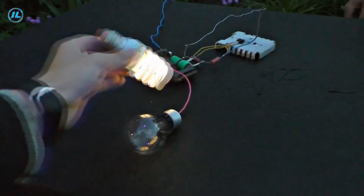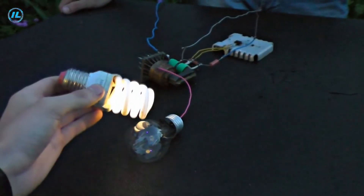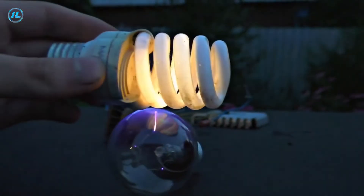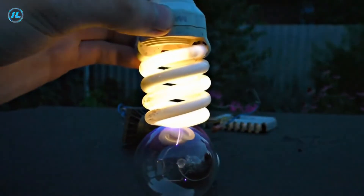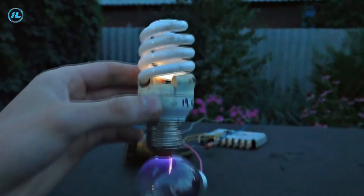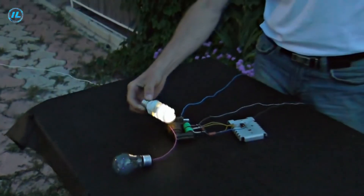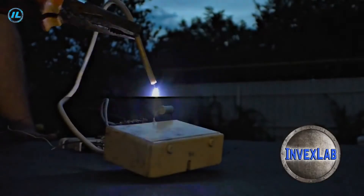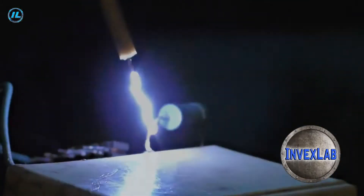It works — and if you touch it, it changes color. Since a very strong electromagnetic field is formed around this device, a fluorescent lamp also begins to glow. So this blocking generator can be used not only to create a plasma ball but also to obtain high voltage.